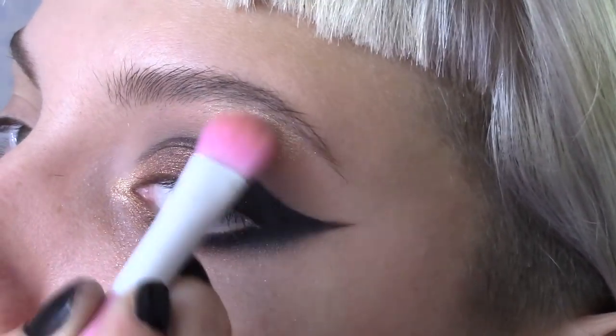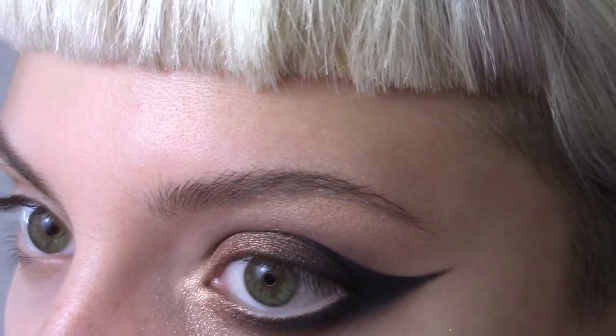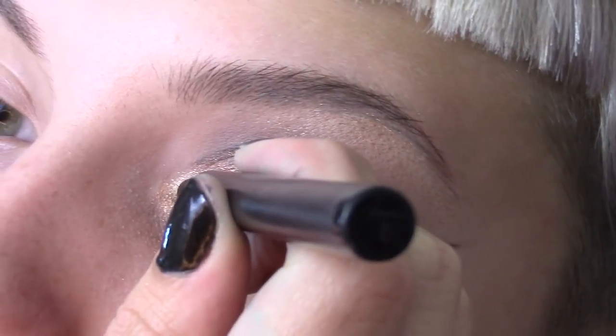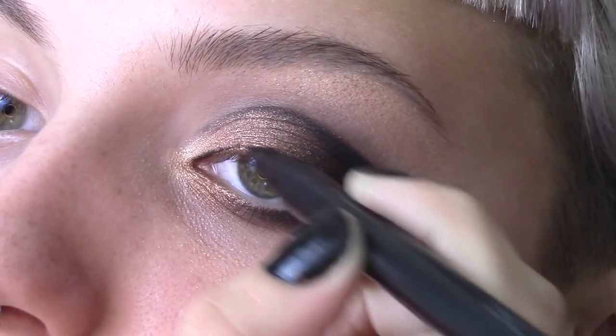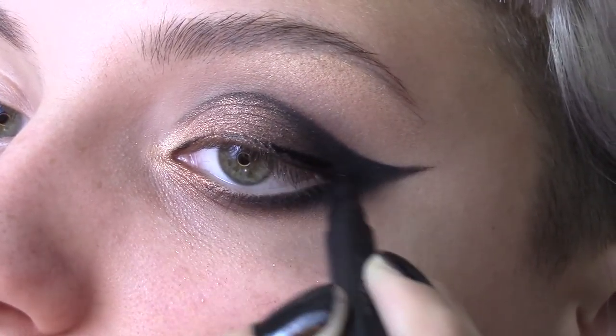Now blend that Wish Eyeshadow onto the brow bone to give it a golden sheen. Use Front Row Cosmetics Pen Liner to line the eyes. Keep your line nice and slim along the lash line, then link your wing up to the point we created with eyeshadow.